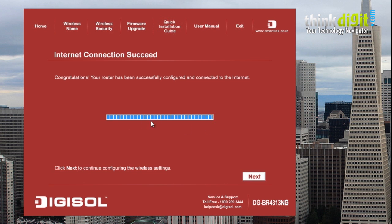After the loading is done, you will see a window showing internet connection success. Congratulations — your router has been successfully configured and connected to the internet. Click next to continue to the wireless settings.